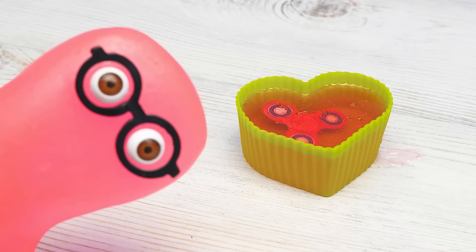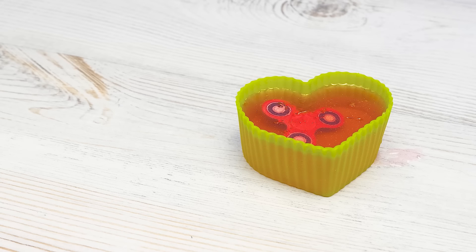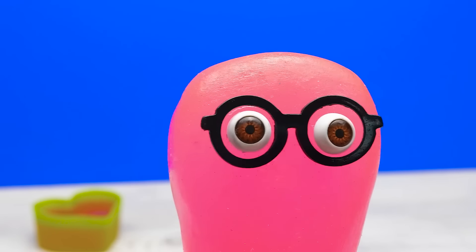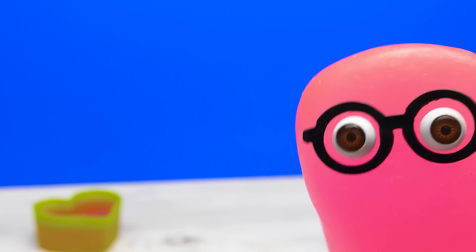This soap will be so boring. But I've added the coloring and even some glitter. Attention please! Those who haven't subscribed to the channel are meanies, and those who have — well done. Sam, what are you saying? Nothing. Let's play with the spinner some more.